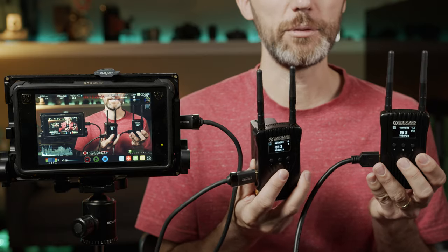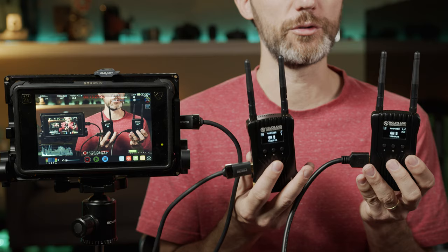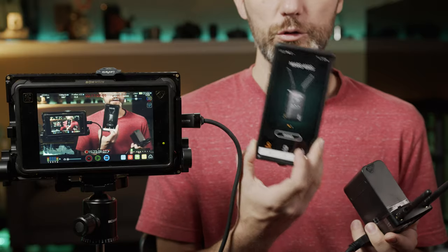While you're using the transmitter and receiver for the best quality signal, you can also transmit the signal to up to four wireless devices — tablets or phones — anything that will receive a Wi-Fi signal. You do that by downloading an app available for both Android and iOS. Because it is Wi-Fi, there's obviously going to be slightly more delay than using the transmitter and receiver directly, but this is for secondary viewing — for example, if a client wants to see what you're recording or someone behind the scenes wants to monitor the shot.